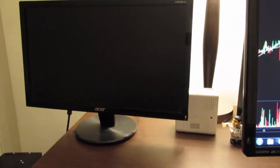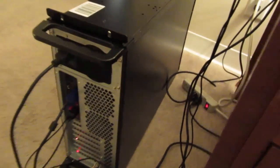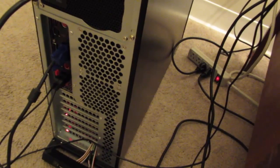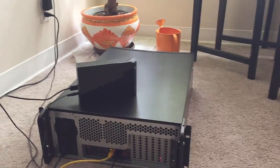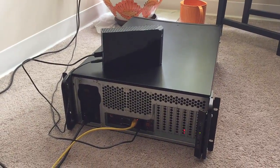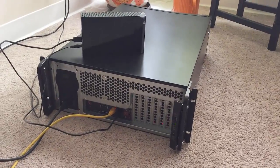Now I'm going to turn this thing on and see what actually happens. We use lots of power. Lots of lights going on here. And here we are looking at the temporary home for my new Mint Miner — it's up and running.